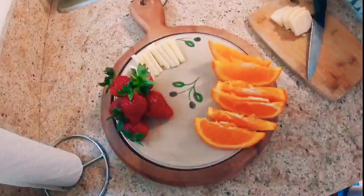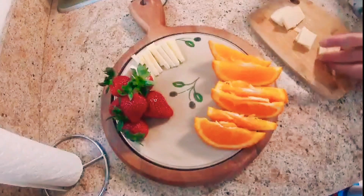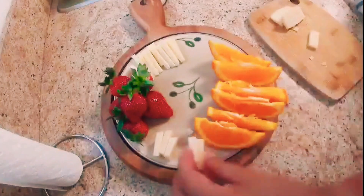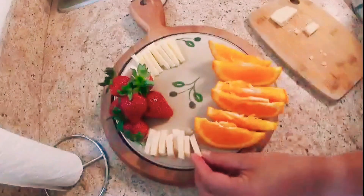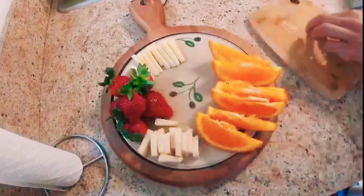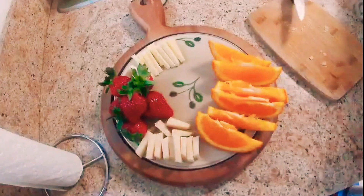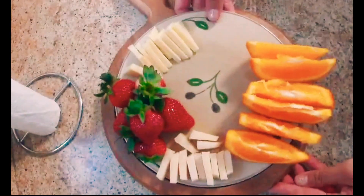For cheeses, I am going to use a white roll, sharp cheddar cheese, and some slices of cheese. Don't forget the cheese knives and tiny spoons or anything you can use for your pickles. I really wanted this charcuterie board to be full of a few of our favorites. Since I am using a mini cheese board, I am going to reuse the other part of it.